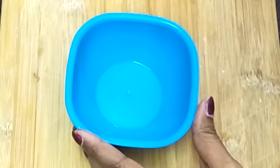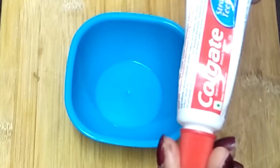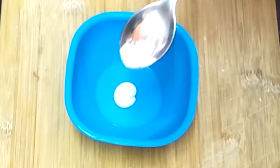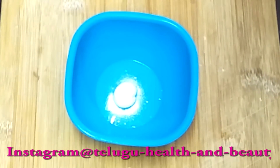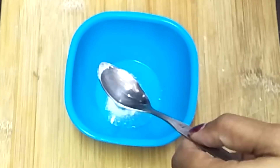Hi friends, welcome back to my channel. Today's video I will share a simple tip for blackheads. The ingredients are Colgate paste — this is a white color Colgate paste — add a little bit of baking soda, 1 spoon of baking soda, 1 spoon of coconut oil. I will use the Parachute coconut oil. Add the 3 ingredients to the mixture and mix it.